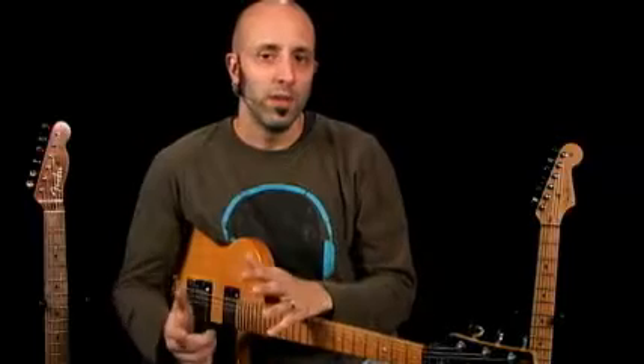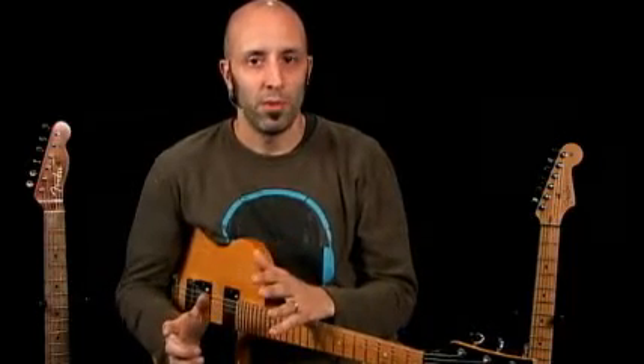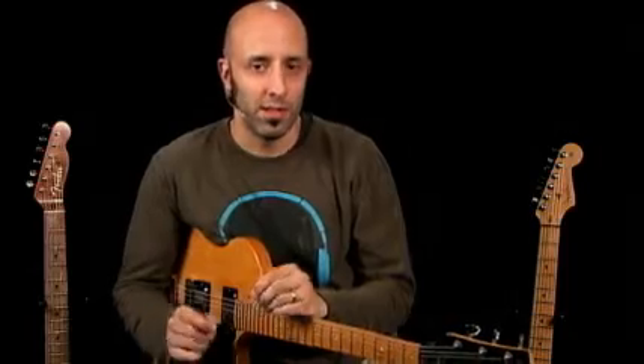Some of the techniques we're going to cover throughout this course include staccato phrasing, bends of all kinds including quarter-step inflections and multi-string bends, scratches, pinch picking, grace note slides, and much more. But one of the most important things you're going to walk away with from 50 Funk Licks You Must Know is a black belt level of understanding when it comes to 16th note phrasing, with a focus on the offbeat 16th — the second and the fourth subdivision.